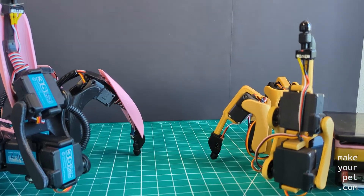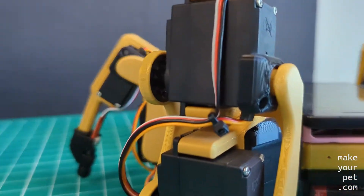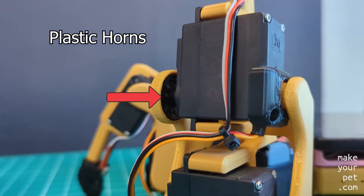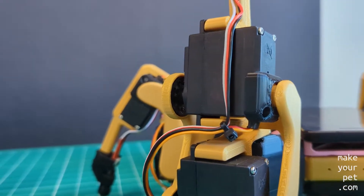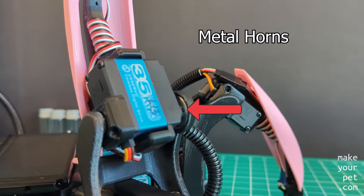Another change was to use the round plastic cords that come with the servos instead of the metal horns that I use on Chica. I attached the parts to the servos by screwing directly into the plastic cords with M2 screws, and so far it has been working exceptionally well — no issues.